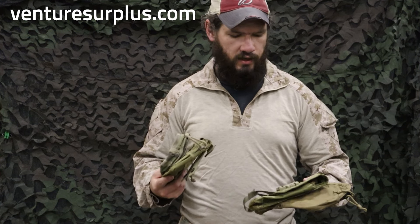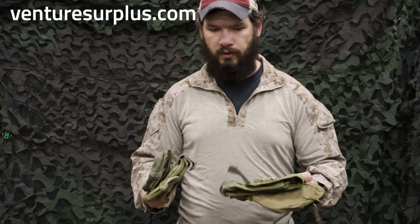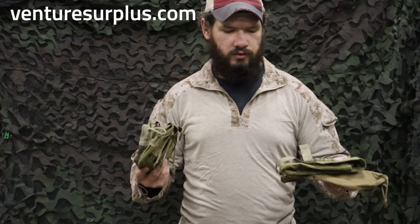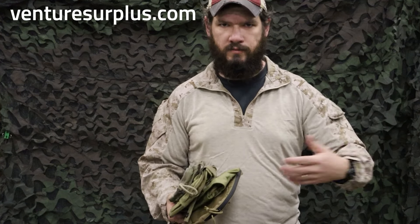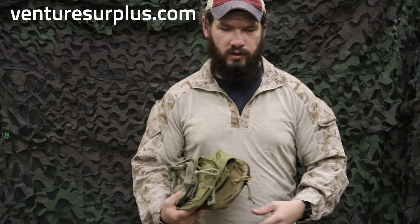Hey guys, Lucas here from Venture Surplus, and today we're gonna take a look at something we never really explained. What is a general purpose pouch? It's kind of in its title — general purpose means general purpose — but what does that really mean at the end of the day?